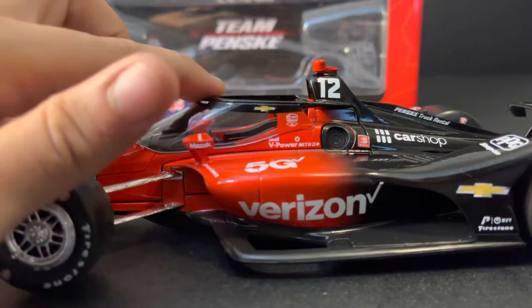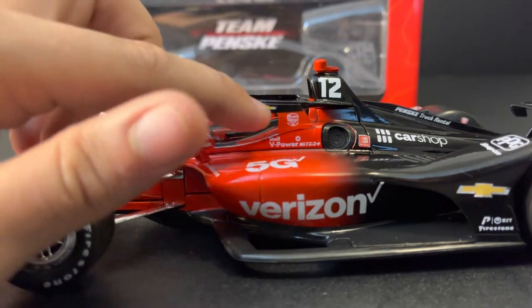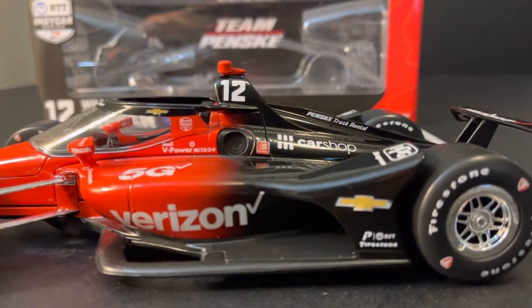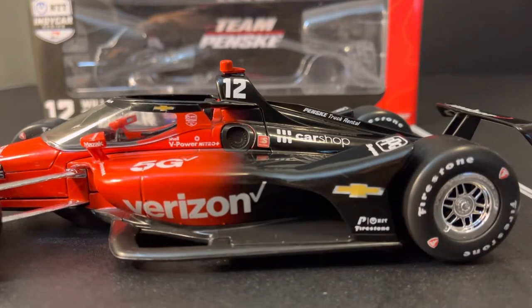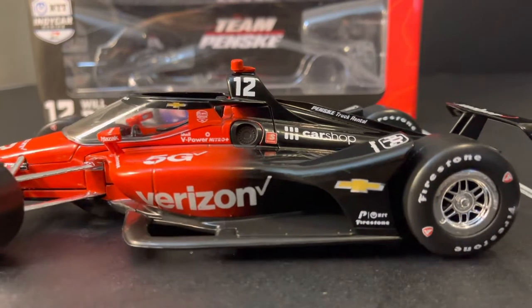You do have this kind of black banding around on the halo and then also on the printing on the aero screen — Chevrolet — and then it transitions to red. And now we get to my second big complaint: the gradients. With any manufacturer the gradients are hit and miss, and this one is a miss.